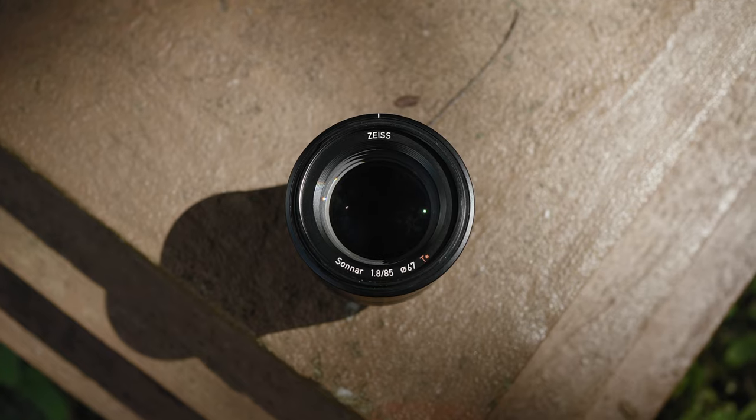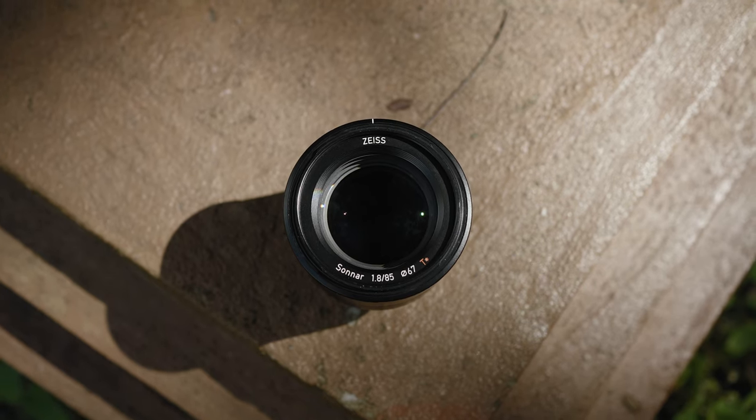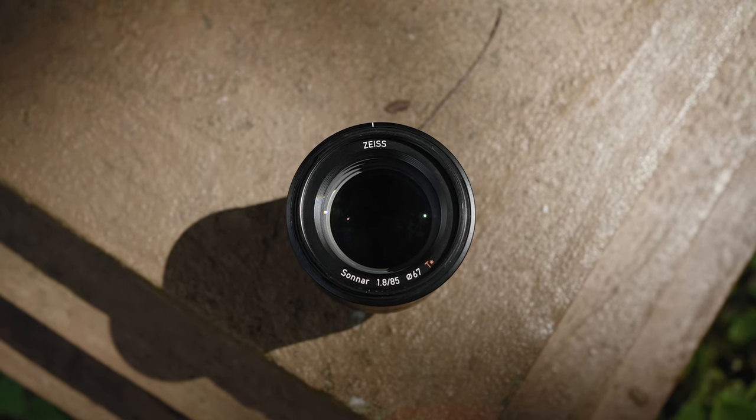After what seems like an eternity of research, I have finally added a new lens to my collection: the Zeiss Batis 85mm f1.8. In today's video I'll share what I think about this lens after using it for about two weeks, and why I chose it over the Sony 85mm f1.8 or 90mm f2.8 macro.